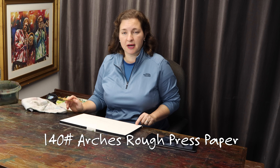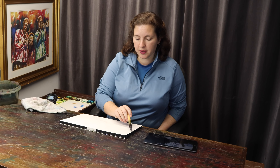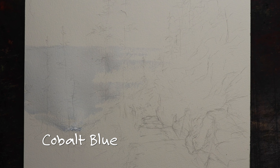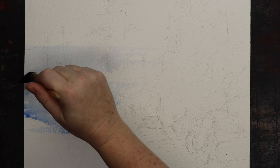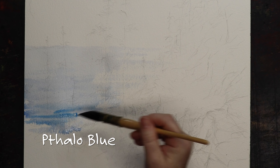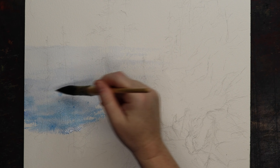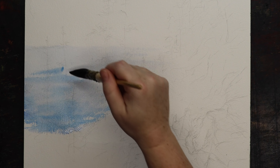I'm starting out with the mop brush and I'm using the Arches 140 pound block, rough press, and I'm going to be using a little bit of cobalt blue and a very wet wash to get that sparkle. A mop brush on the rough press paper makes a huge difference because you can just skim over the surface of the paper. Just very quickly move your brush. I'm using the rough press of the paper to make that sparkle.